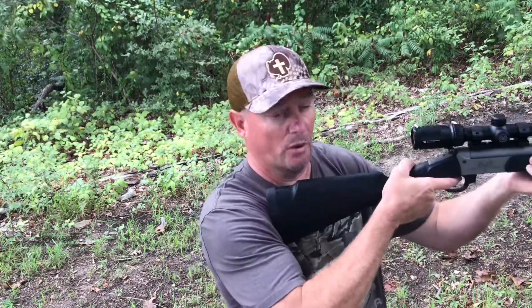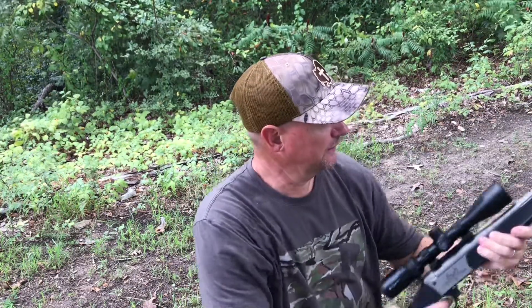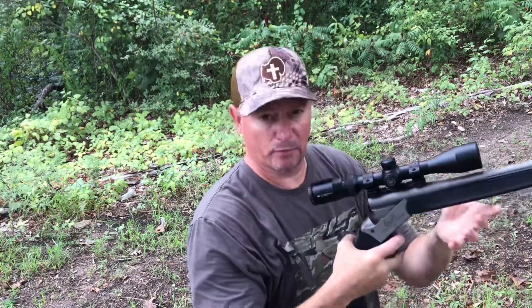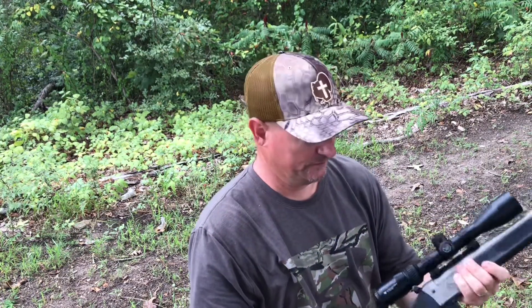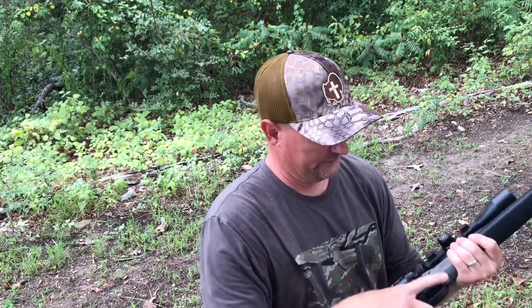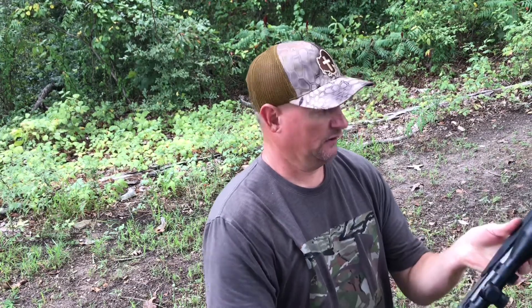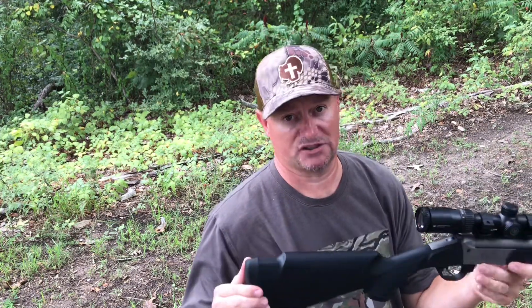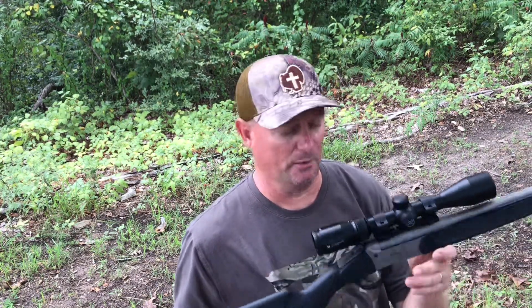Although it's light, when you put it to your shoulder it's really well balanced. The break-open action breaks open really well. It's a new gun so it's going to be a little stiff at first, but the more you use it the more it will break in. The recoil pad is soft and does absorb recoil. Like I said, the .35 Whelen does have a thump to it, but with the combination of that muzzle brake and that soft pad, it really helps with recoil.